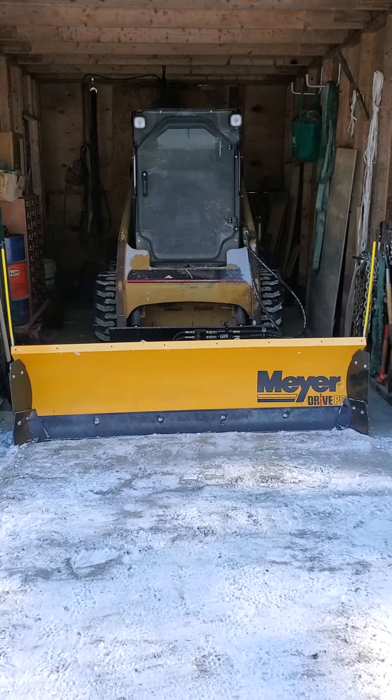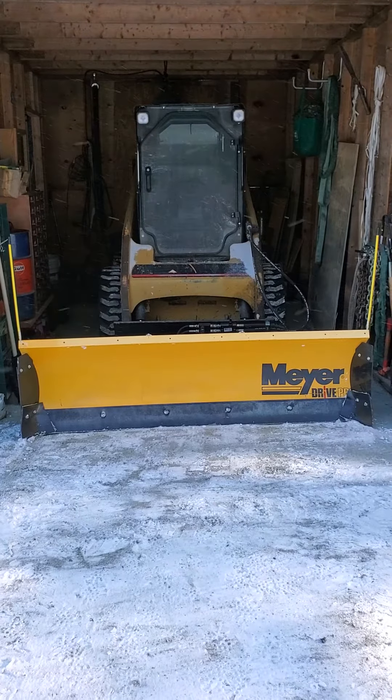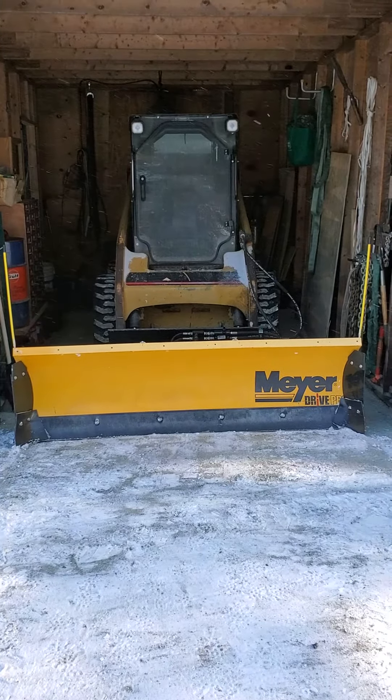Meyer Drive Pro 2-meter plow with Tusk Sub-Zero snow plow wings.